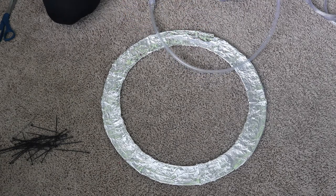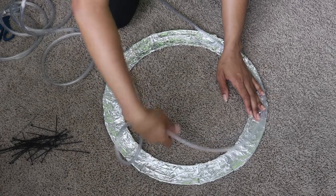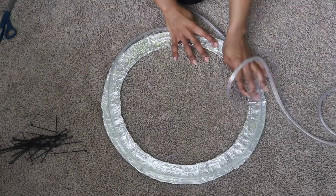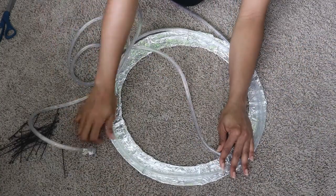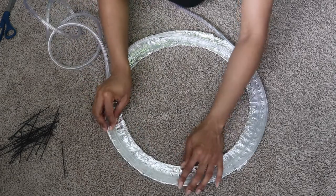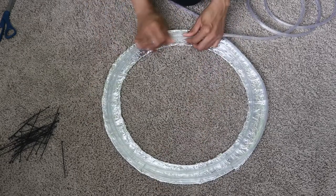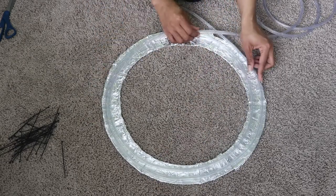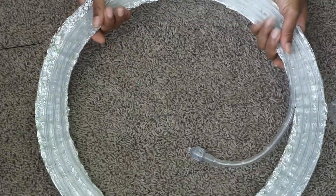Here I was basically trying to measure out the lights around the wreath — I basically wanted to make it even. So what I ended up doing was about three rows on each side, and then I left the rest to hang down so I would be able to plug it in. So there you go, three rows on each side.